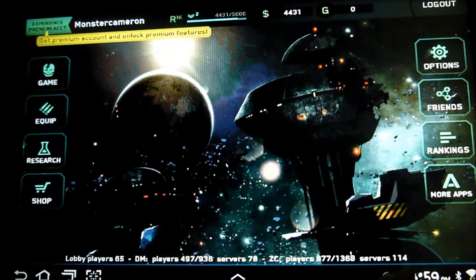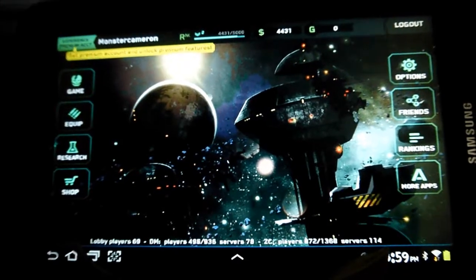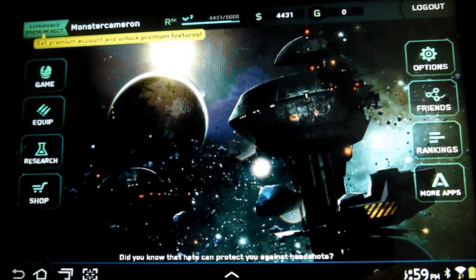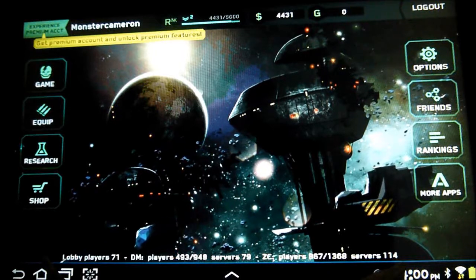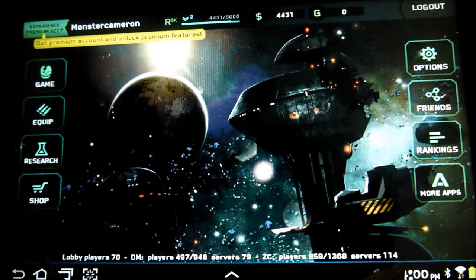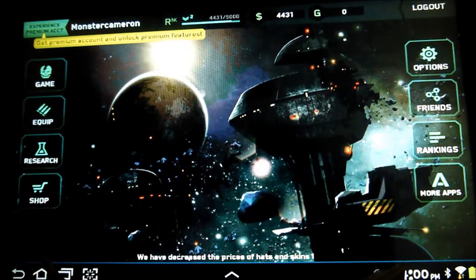Hey guys, it's Monster Camera here again. Today I've got something interesting — this is Shadowgun Deadzone running on my Galaxy Tab 7.0 Plus. Interesting note: when Shadowgun first came out there was a Tegra-optimized version that included some special effects, one of them being that water effect with reflections. It was interactive in some aspects. This one doesn't have any of the Tegra-optimized marketing around it, and it does include the water effects for non-Tegra devices.